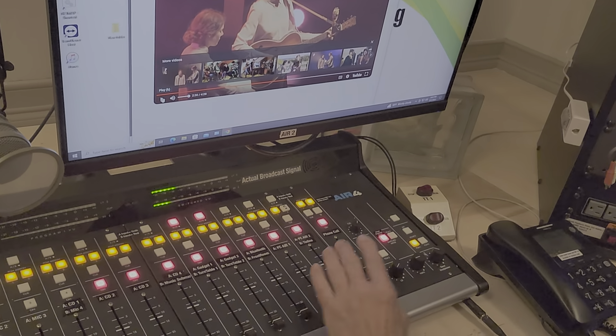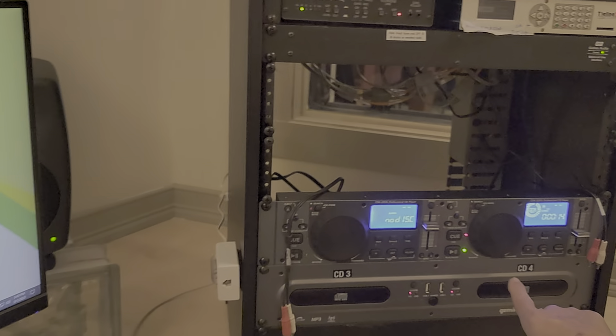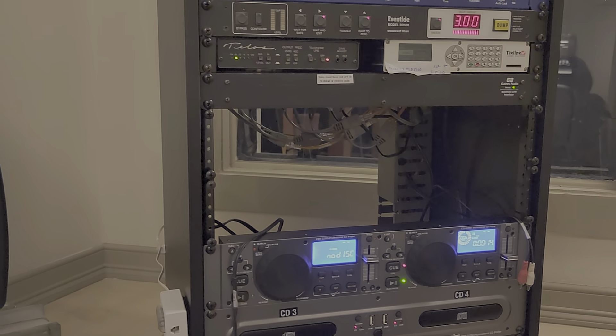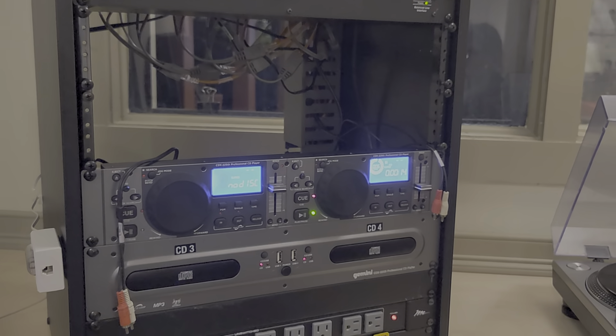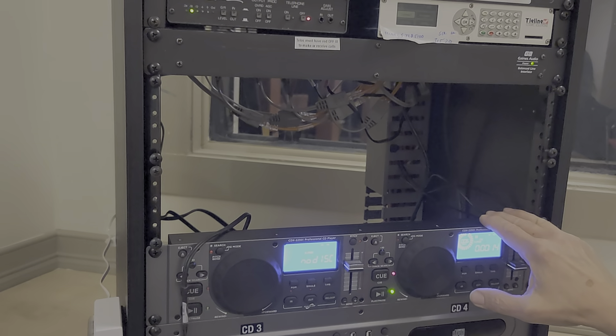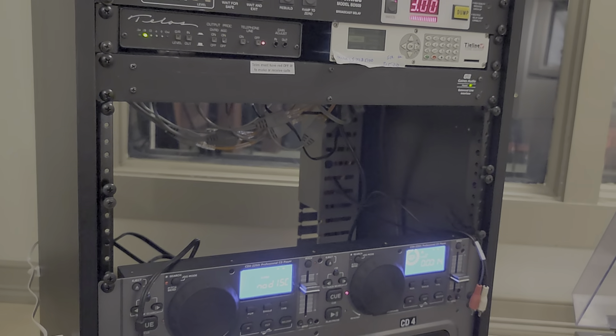CDs one, two, three, four — there's no remote start for those so you have to reach over and use them directly. CDs one and two will be in by tomorrow morning.